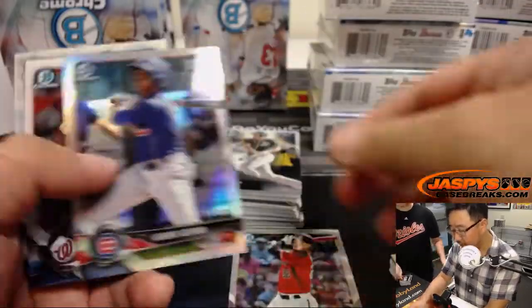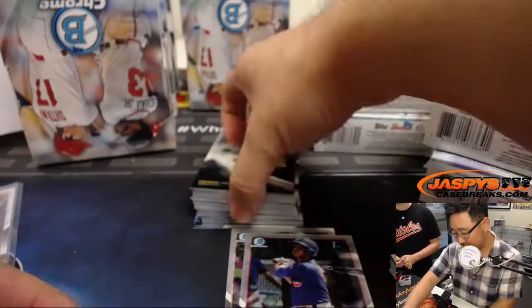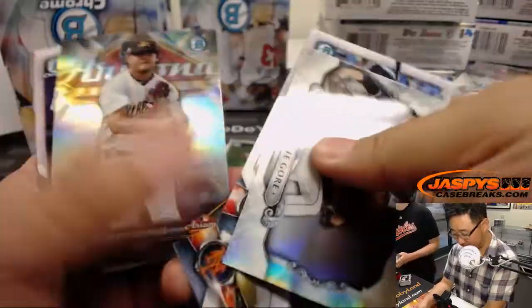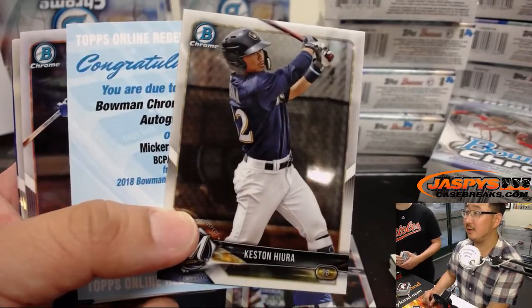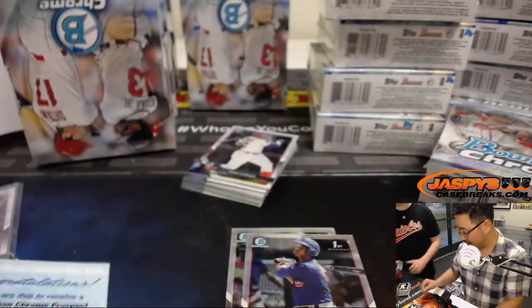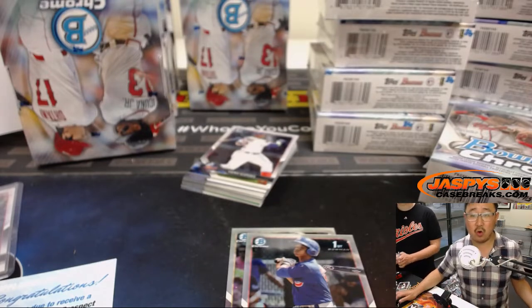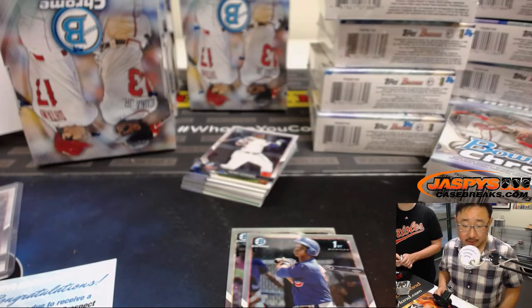Got Jake Lamb and Aramis Aidman. There's Mackenzie Gore — he's one of the bigger names for the Padres that we're looking for. And oh, a Redemption. Who is this guy? Micker Adolfo — I would not have guessed Micker. Micker Adolfo is a Chicago White Sox, so that'll go to Louie with the White Sox.